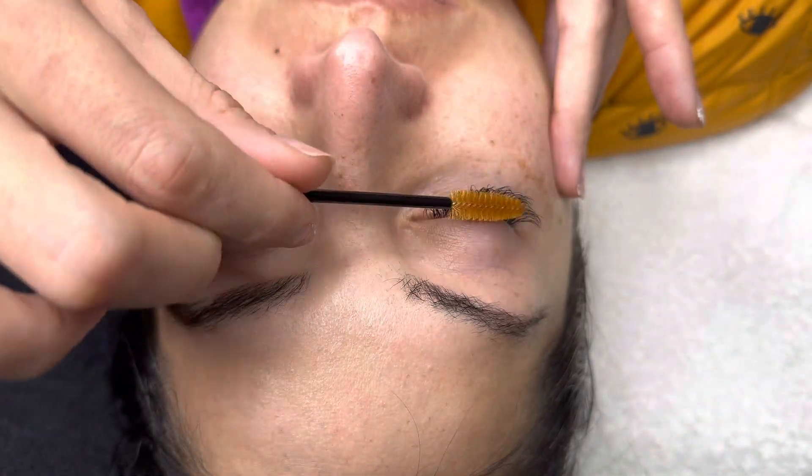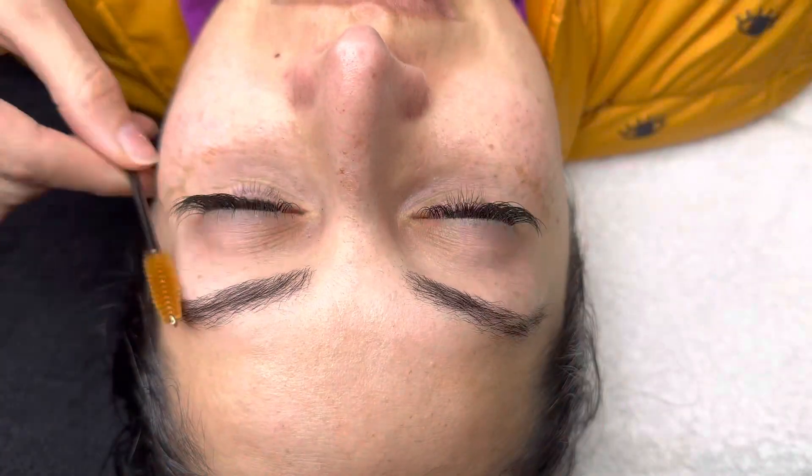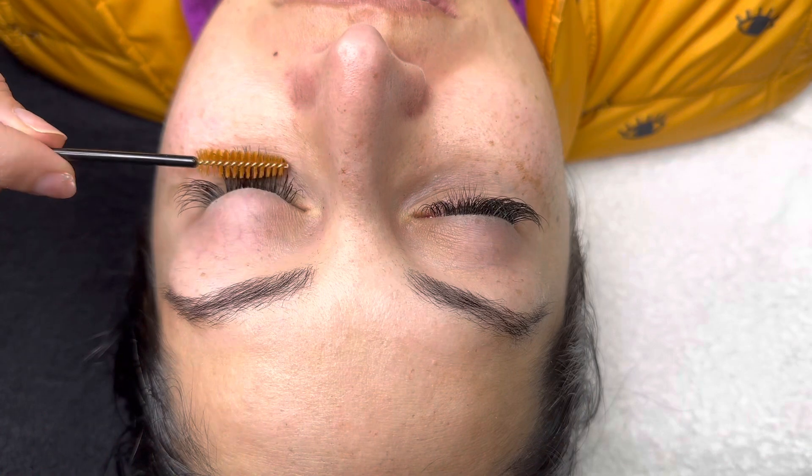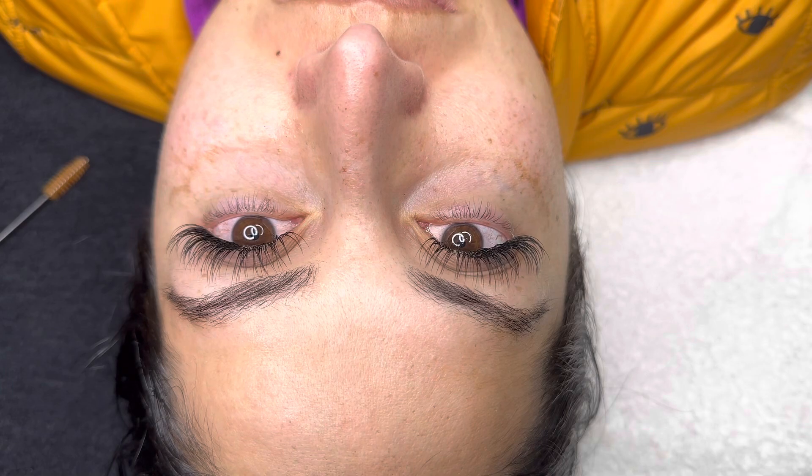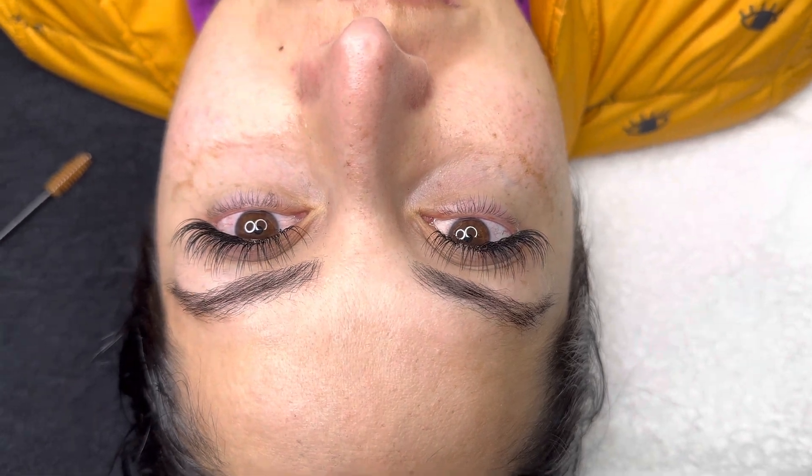I also like to check my client's lashes from the top view — I go in front of them and check my work. I actually went in and added more to her right inner corner to make sure they were completely perfect and matching. Look at these results — I used 0.15s, CC curl, 13 and 15mm — I'm obsessed, it turned out amazing, 10 out of 10. I hope you guys enjoyed it, I love you so much!